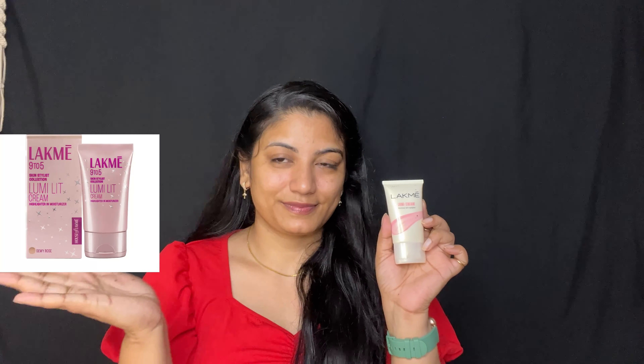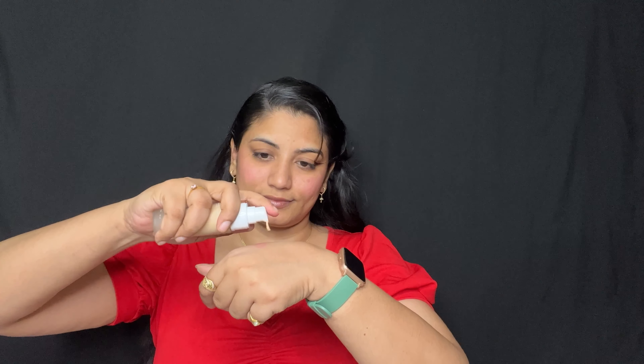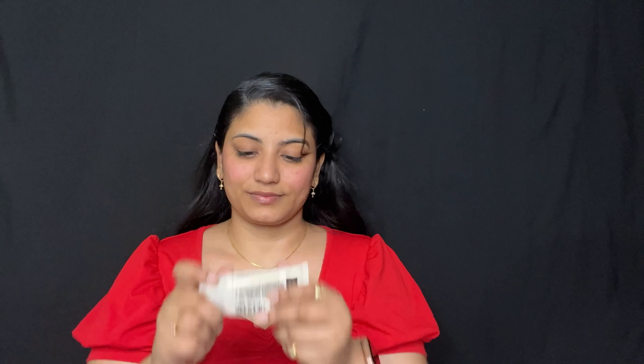Once primer is applied, I am going to use blush. Under blushing, I am going to use foundation for the base. I am going to use Blue Heaven. I am going to blend a little bit of pigment. I am going to use Lumi Cream now. I am going to mix the Lumi Cream into the foundation and apply it.